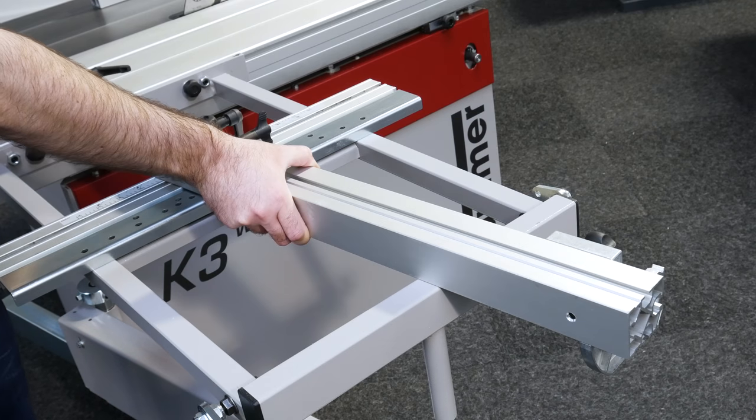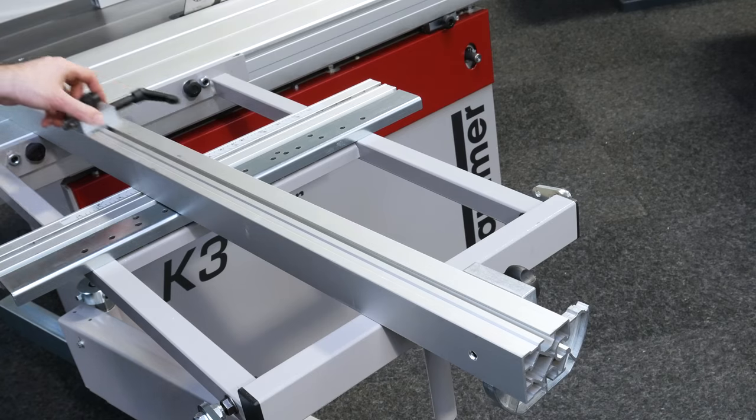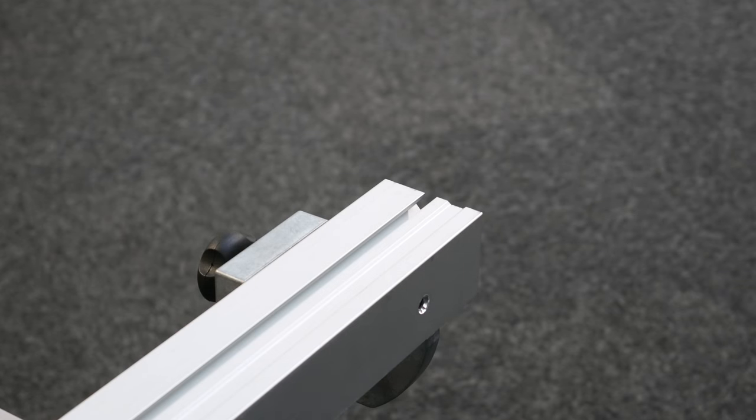Using the outrigger for support, lay the crosscut fence down and slide the mounts along the groove and off the end of the fence.